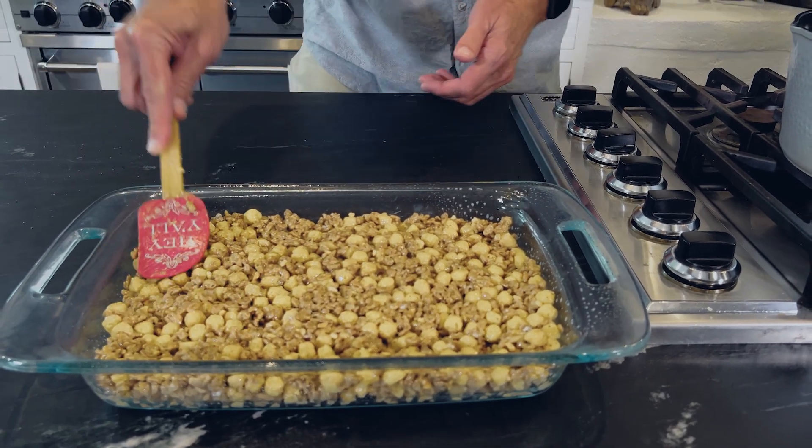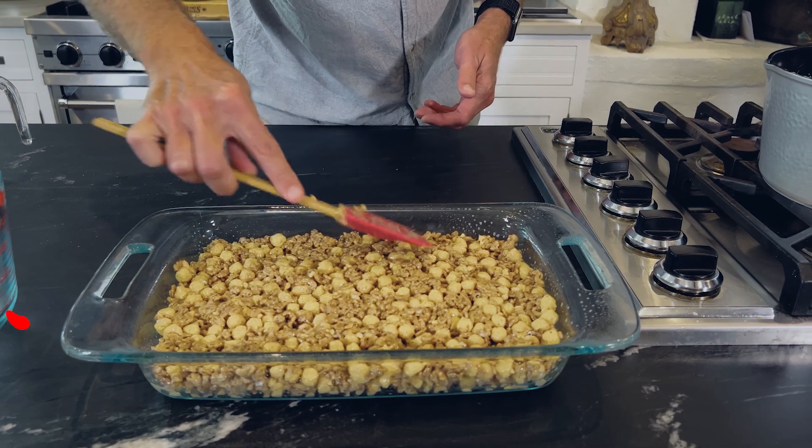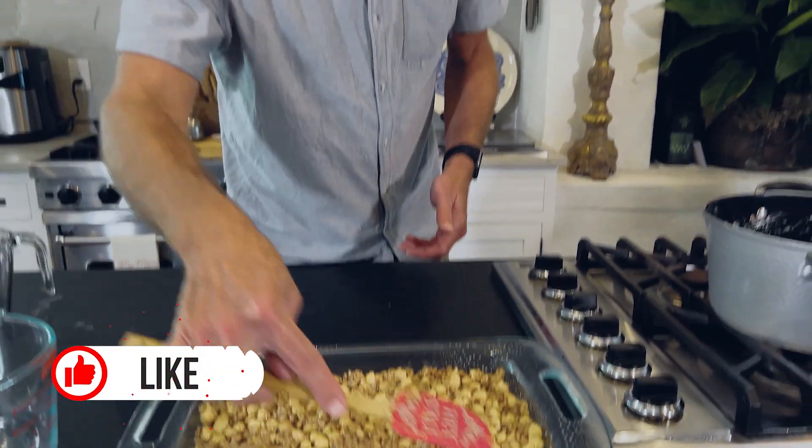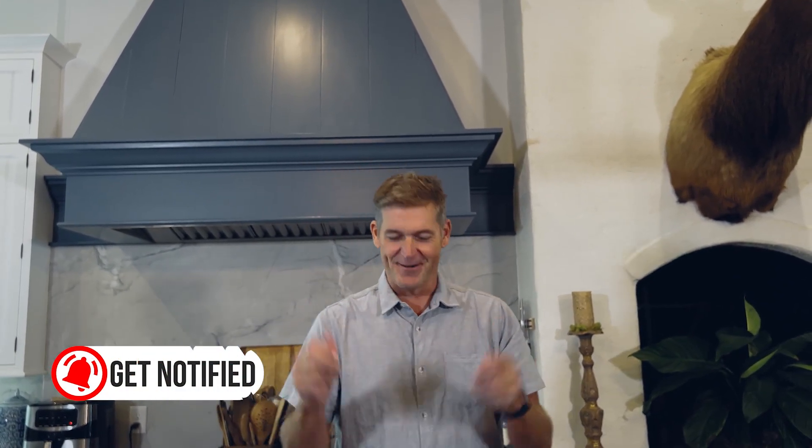And that's it, y'all. We're going to leave this here to cool for about an hour, and then we're going to be able to cut them. I've got a couple of recipes going this morning, so y'all stick around. When we come back, we'll enjoy some of these chocolate peanut butter bars together.